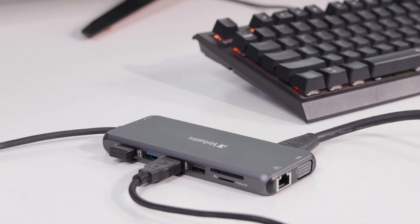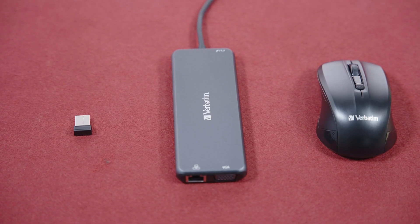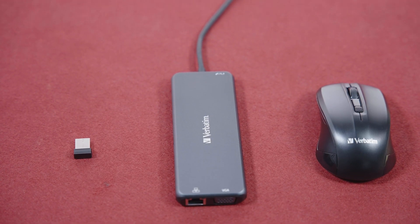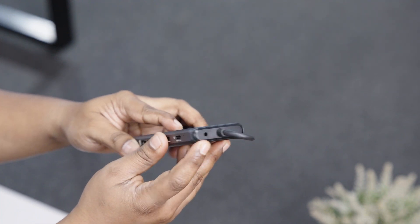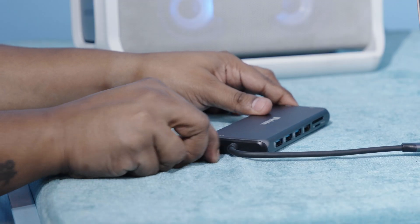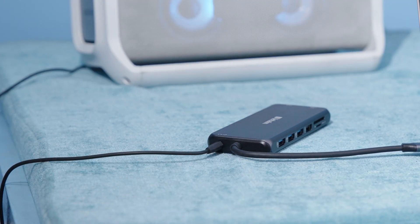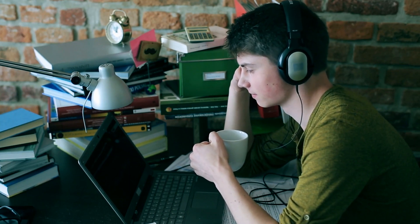Apart from impressive connectivity and a diverse array of ports, we found the multiport hub to provide some additional benefits as well. The hub also comes with an integrated audio jack, which allowed us to conveniently connect headphones or speakers, providing a solid and seamless multimedia experience — for the times when you just need to unwind and take the edge off.